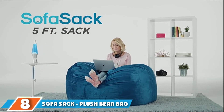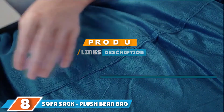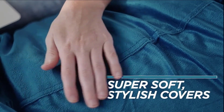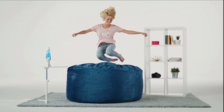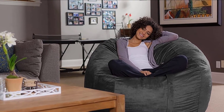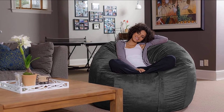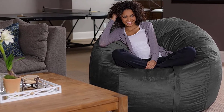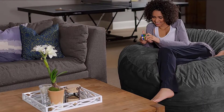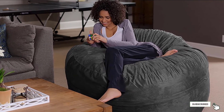The number 8 position is held by the Sofa Sack Plush Bean Bag Sofa. This memory foam bean bag lounger may be even more comfortable than your bed — it's 7.5 feet long and can take the place of a sofa or sleeper sofa. The Sofa Sack is filled with shredded furniture-grade memory foam instead of beads, giving it a comfortable body-contouring feel. The soft microsuede cover comes in more than a dozen colors and is double-stitched for durability. The Sofa Sack XL is a substantial piece of furniture, weighing in at 92 lbs.